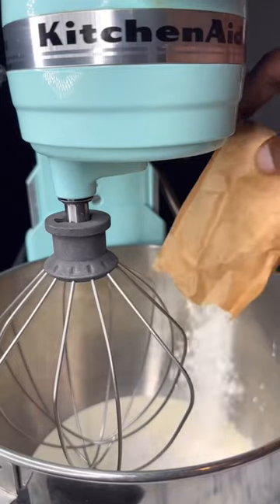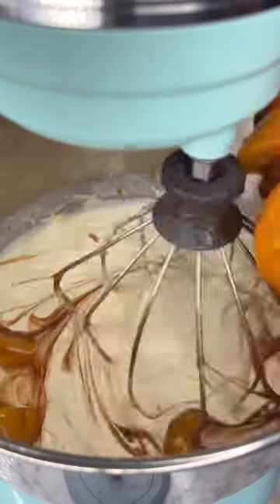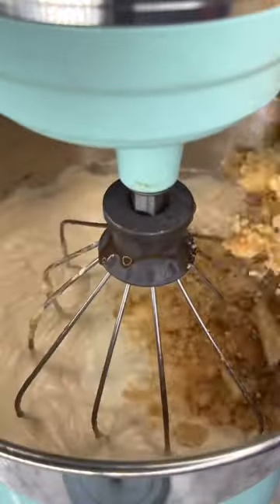To a stand mixer, you're going to add two cups of heavy whipping cream and a pack of cheesecake flavored gelatin. You're going to whip until it gets peaks, and then add in your cheesecake flavoring and a half cup of half and half.